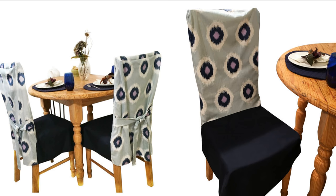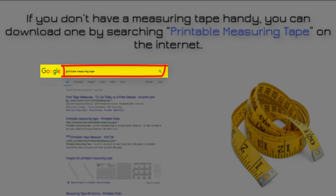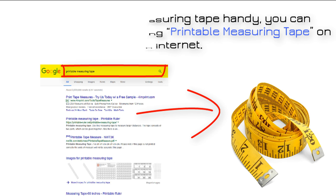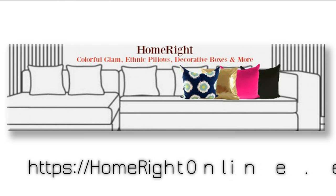This only takes a few minutes and now you have a great way for a quick and easy chair makeover for most styles. One more thing — if you don't have a measuring tape handy, you can download one by searching printable measuring tape on the internet. There's nothing to stop you now, so don't forget to visit us at homerightonline.etsy.com. Thank you for watching.